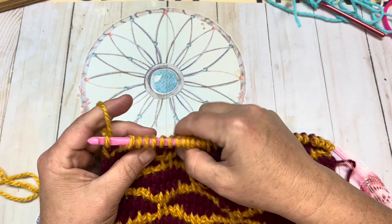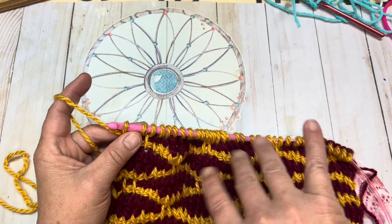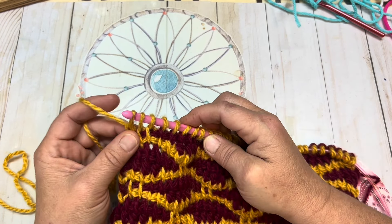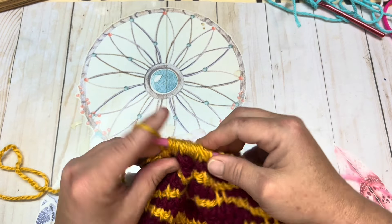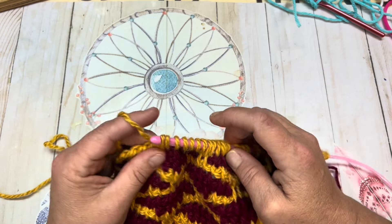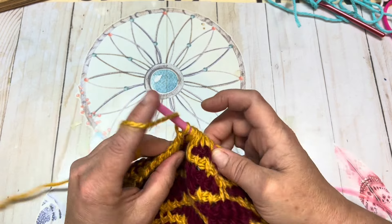Once you have reached the end of your chain you now have the same number of loops on your hook as chains you chained. Now we're going to complete our Tunisian reverse pass or back pass. You're going to yarn over and chain one, then yarn over and go through two, yarn over go through two, and continue that until there are two loops left on your hook. Once you have reached the end I will meet back up with you.